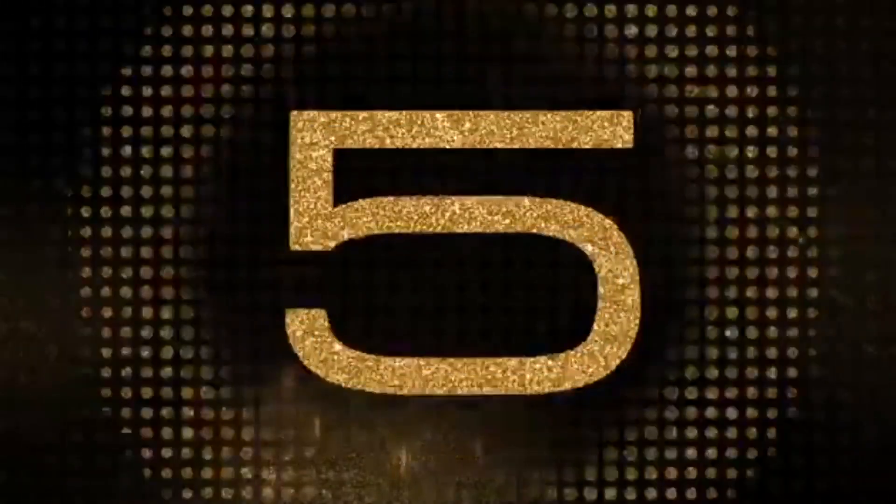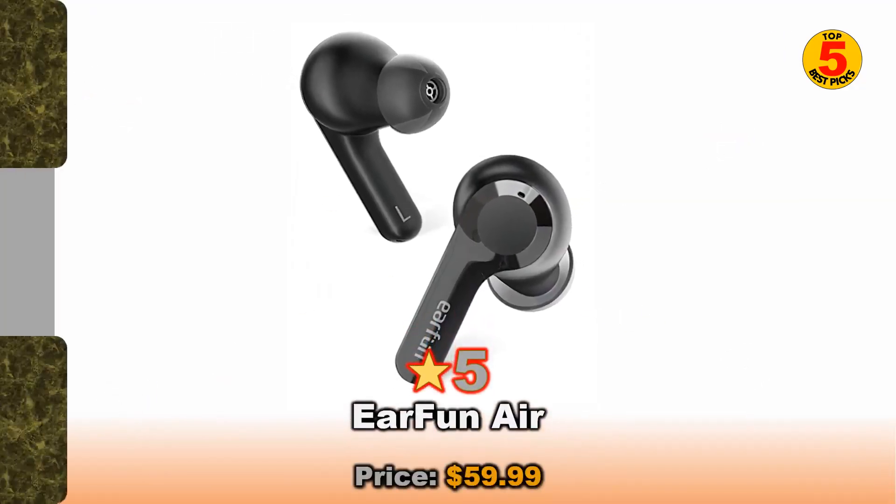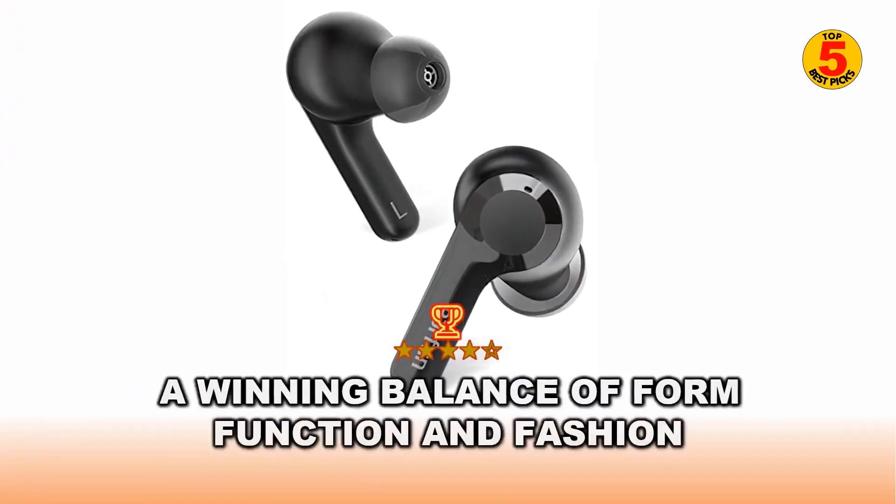Coming in at number 5 of best budget Bluetooth earbuds 2022 is the EarFun Air — a winning balance of form, function, and fashion.